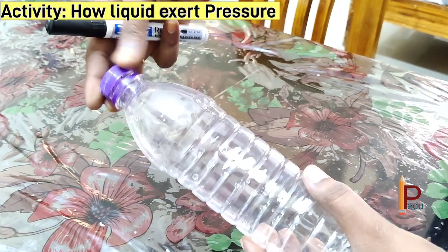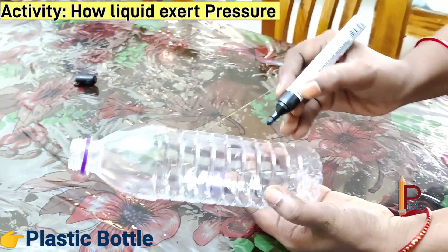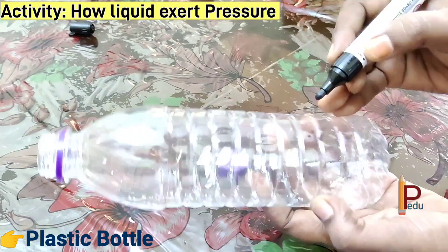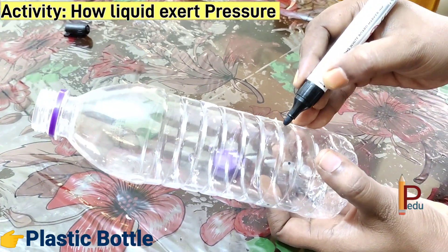Students, first take an empty plastic bottle or a cylindrical container. After that we have to make a few holes all around near the bottom of the bottle.